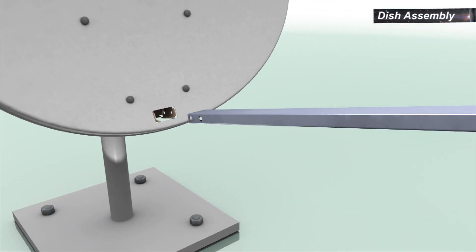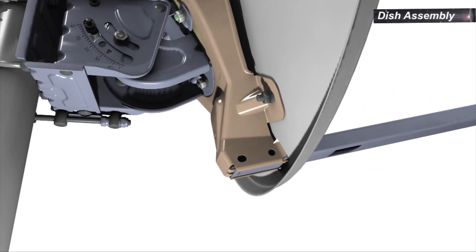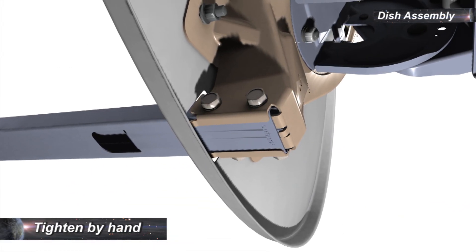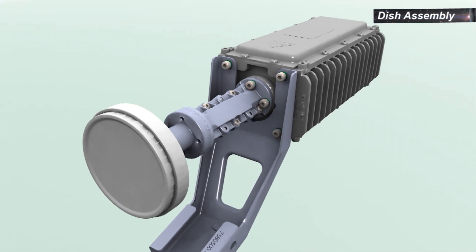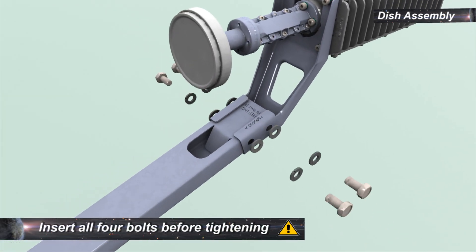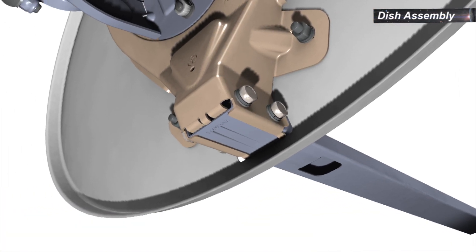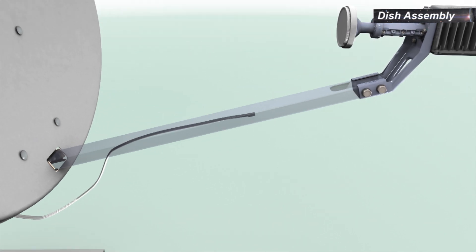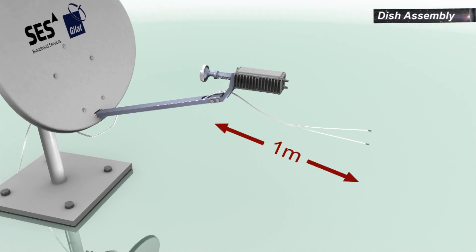To attach the boom arm to the back bracket, insert the correct end of the boom arm into the back bracket all the way until it locks into position. Insert the four bolts with a flat washer and a spring washer, two at each side by hand. To assemble the transceiver bracket and the transceiver, insert and tighten the four bolts. Fit the transceiver bracket on the front end of the boom arm, then insert and tighten the four bolts with flat washers and spring washers. To thread the RF cables through the boom, feed the outdoor ends of the cables through the boom in the direction of the transceiver, leaving about one meter of extra cable length between the boom arm and the transceiver.